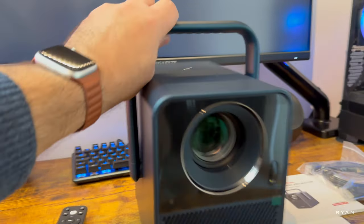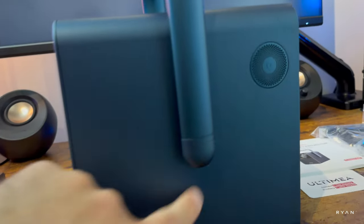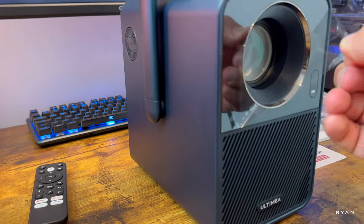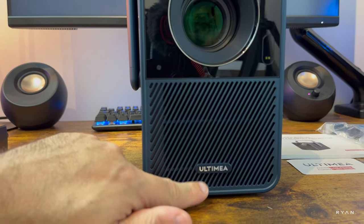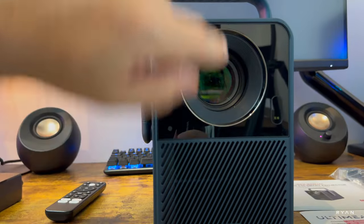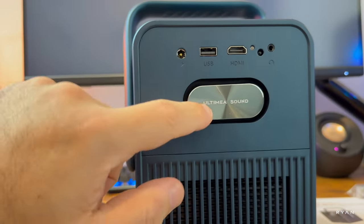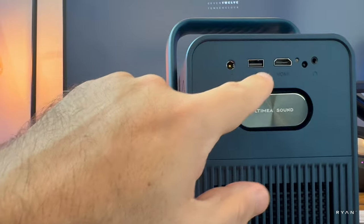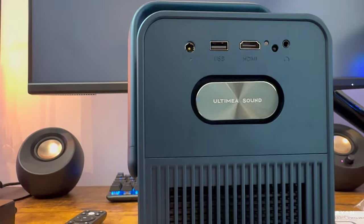The projector looks really cool. There's a handle here that appears to be metal, and the Ultimia logo on the side. On the front we have the Ultimia logo with ventilation and the lens. On the side there's one speaker, and at the top we have the power button. On the back: the Ultimia Sound speaker output, power input, one USB, one HDMI, an infrared receiver, and a headphone jack.